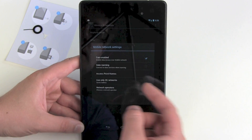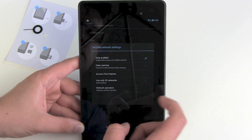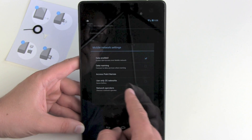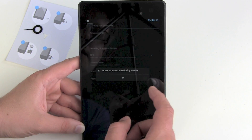Mobile networks — we got enable data, data roaming, access point names, use only 2G networks to save battery, and network operators. Manage your mobile plan from here.